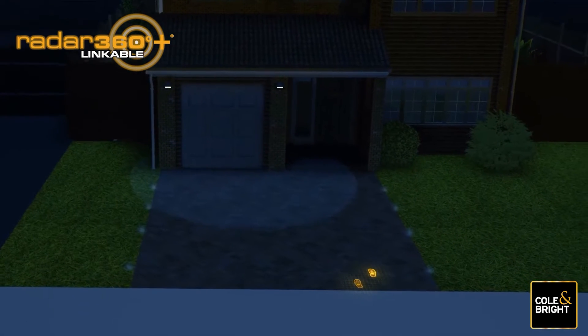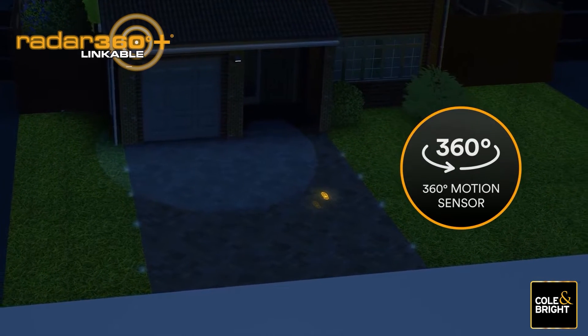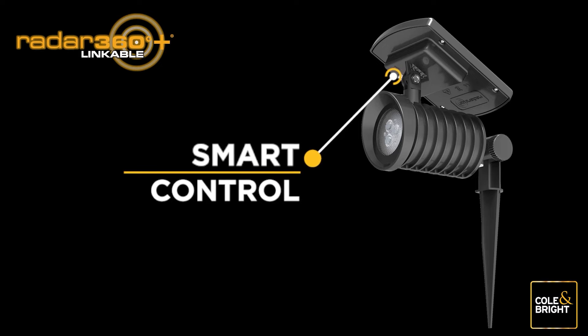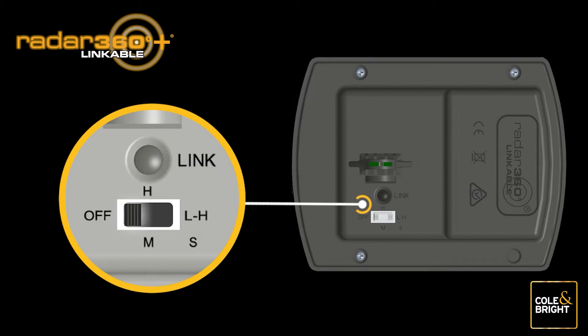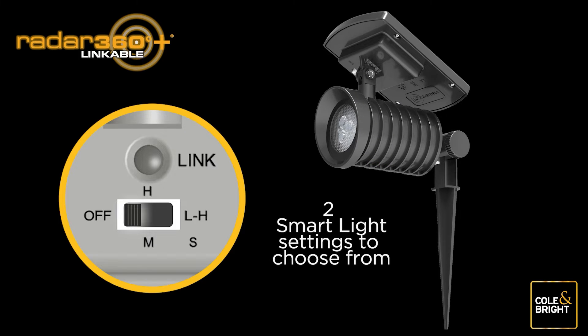The Radar 360 is the new innovative next-generation smart solar sensor light from Coland Bright. One of the many standout features of the lights is smart control functionality, which uses the same switch that is used to link your Radar 360 lights. These lights offer a choice of ambient lighting settings.